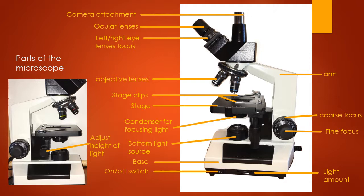Let's briefly go over the parts of your microscope and what they do, so that when you get to your actual microscope you'll know what parts I'm talking about as I go over them.